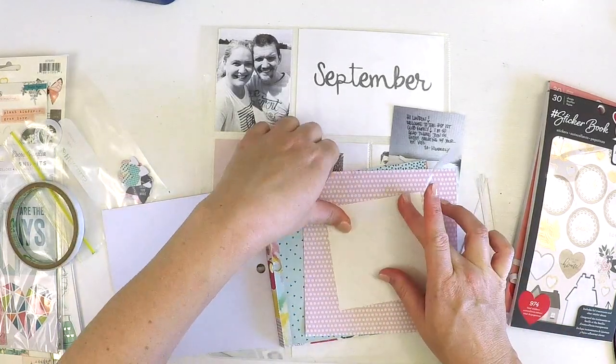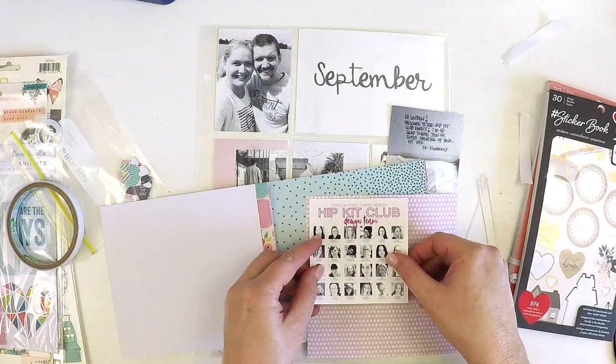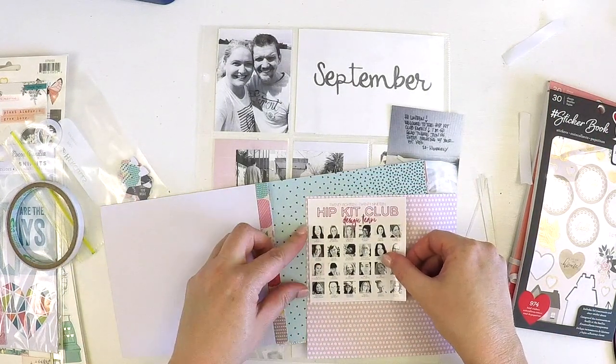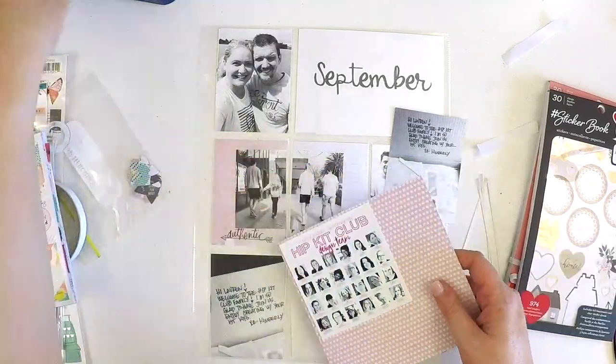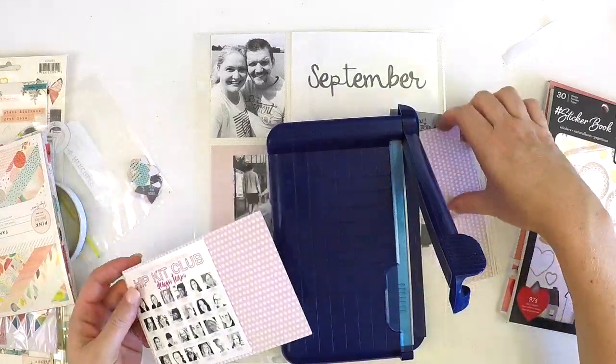As you can see I am scrapbooking the first couple of pages of September 2018 in my Project Life album, but I assure you there are plenty of pages prior to September that still aren't complete.